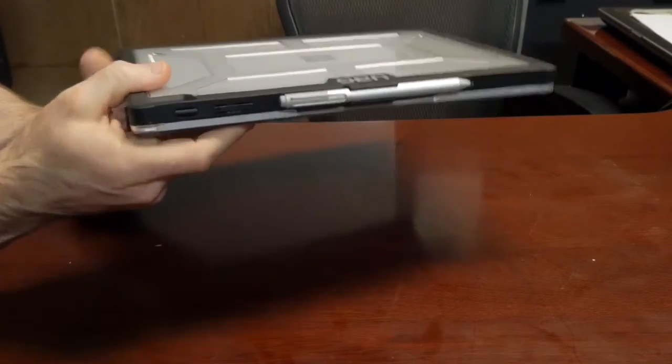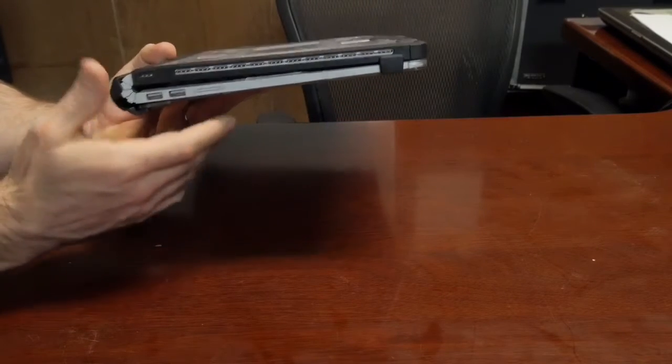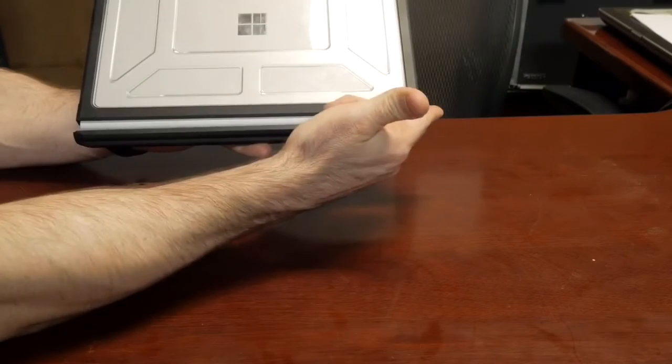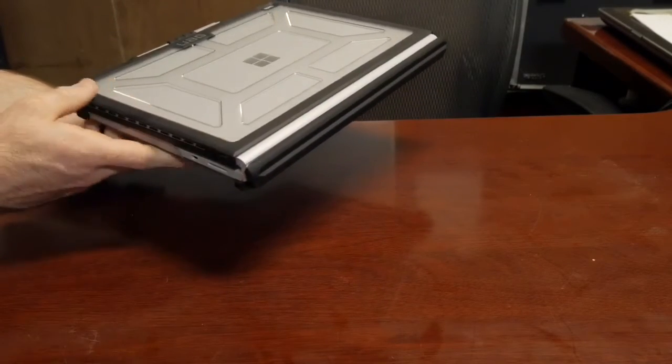I also like that you've got two clips here that keep the Surface closed. And of course you've got access to all your ports — your volume control, power control, all your vents for cooling, your USB ports — it's all there. As you can see, this is also able to detach; that big gap is what allows you to detach the upper from the lower portion.